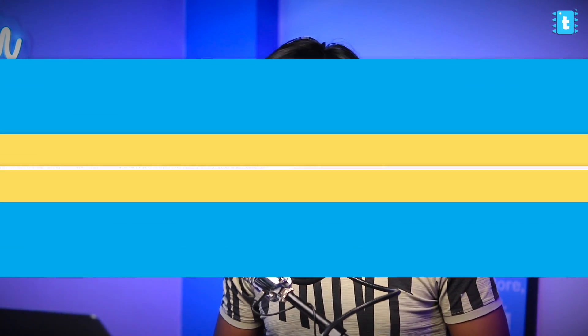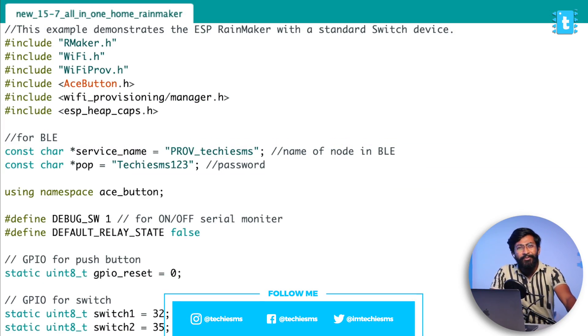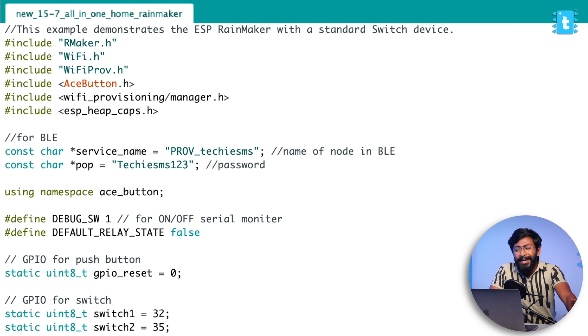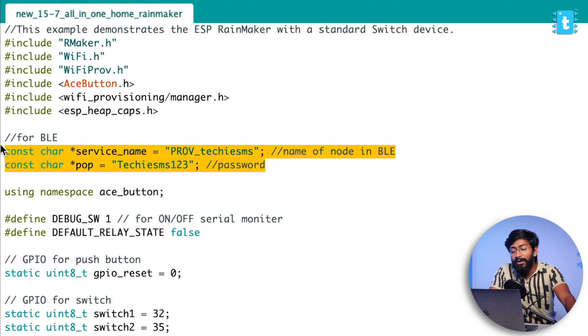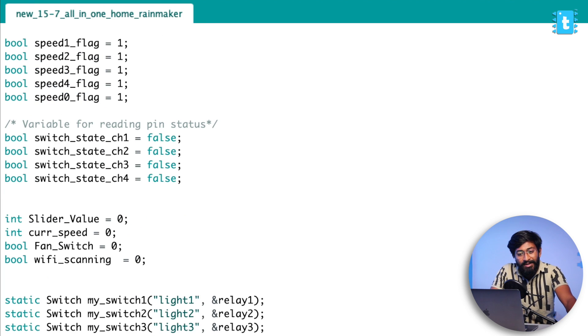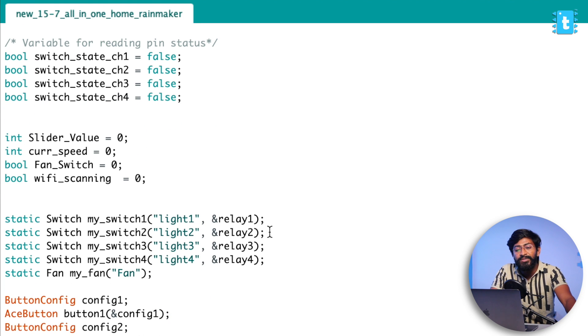Let's jump to the code part. Here is the code used for our all-in-one home automation project using Rainmaker. I won't go through each line since I already explained the Rainmaker terminologies and code in my previous video. Here I'll only cover the changes I made. First, I changed the service name and password for BLE communication. In the previous version I only added the switch device, but this time I also added a fan device because we are dimming the AC fan. The fan device is already available inside Rainmaker, so I added that. I also used the Ace button library to control it with the manual switches and fan regulator.